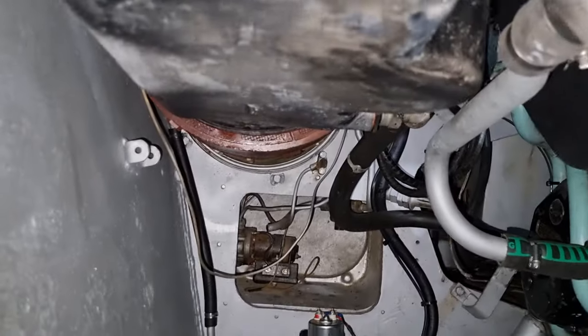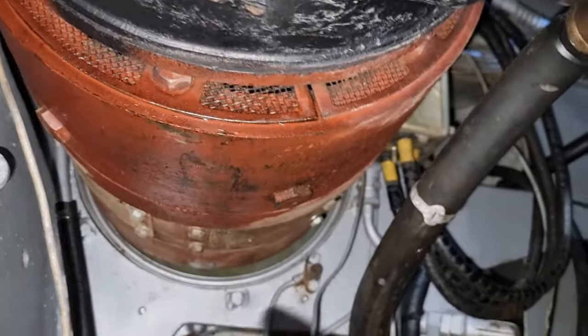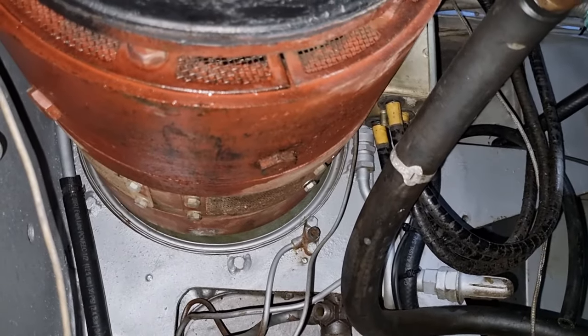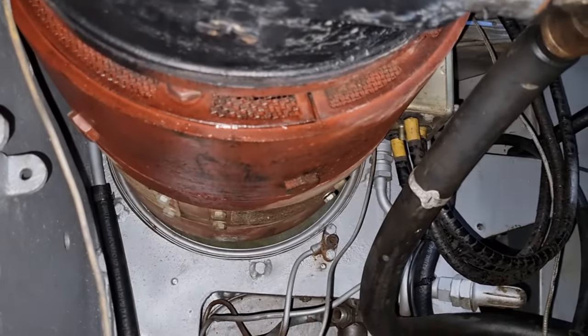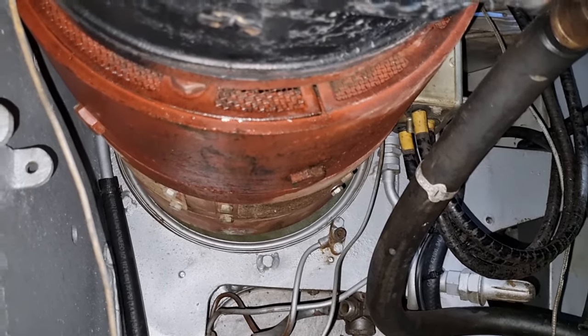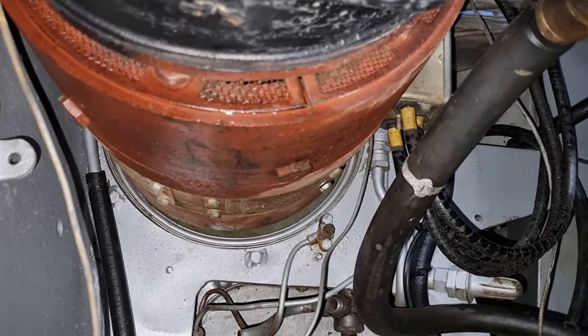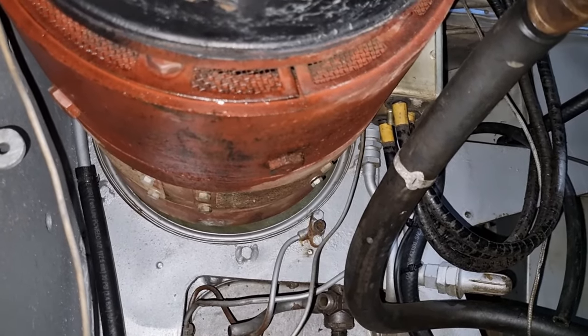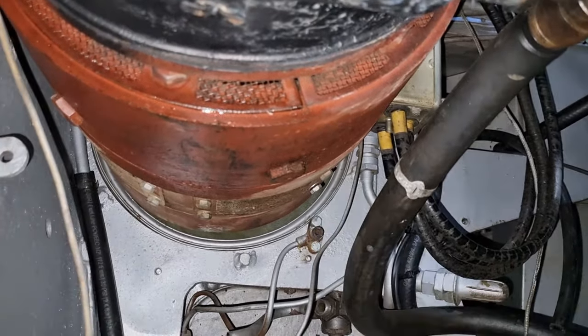Crawling further under, we have this big red thing. This is our generator. When the main engine isn't running, this supplies all the power. So you can traverse the turret with it, all the lights work, the batteries charge. Basically everything that you want the tank to do while not moving, this does it.